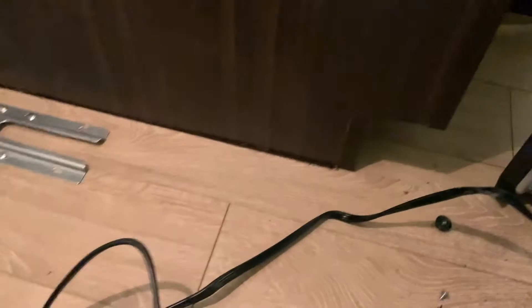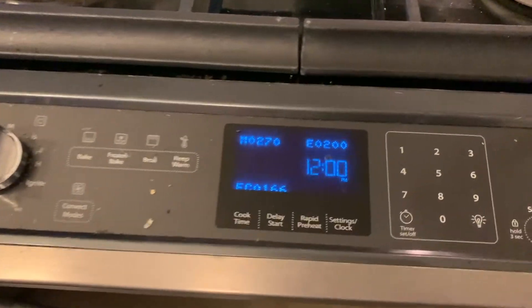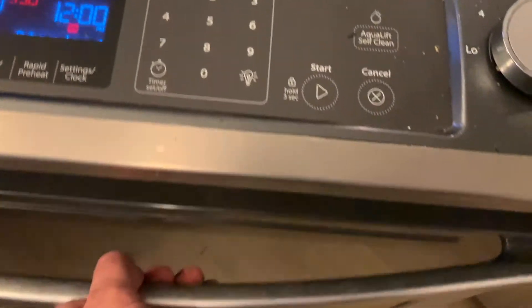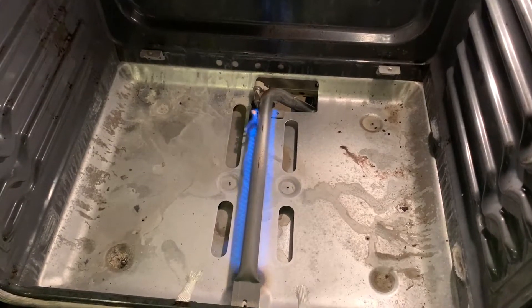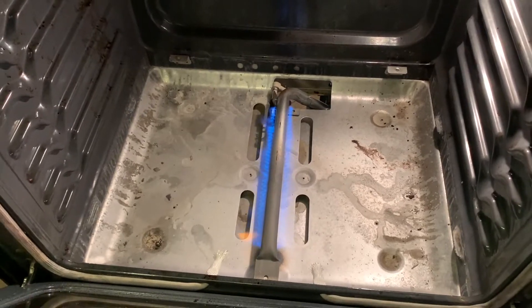I'm going to go ahead and plug this back into the wall, step around to the front, and let this go through its startup motions. All right — there you go, success! Thanks for tuning in to the Stationary Engineer.